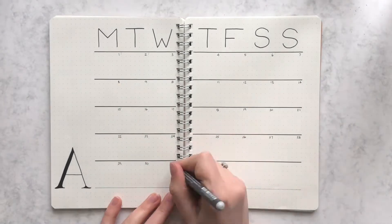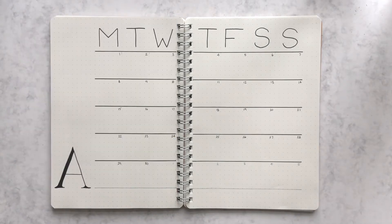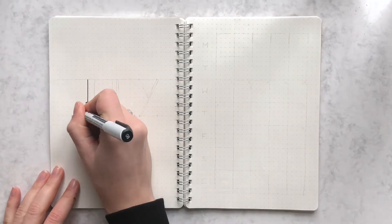This is one of the most minimal monthly spreads I can think of, and it's so easy to make. I used this in March of 2018 and also in my February setup for this year, so check out that video if you'd like to watch it.